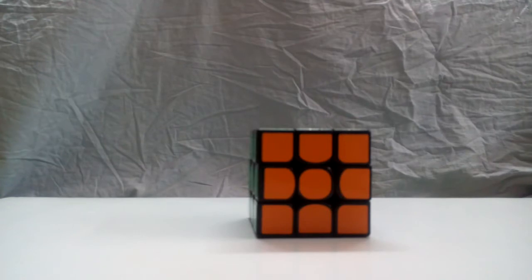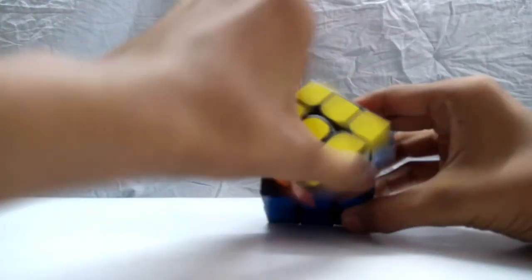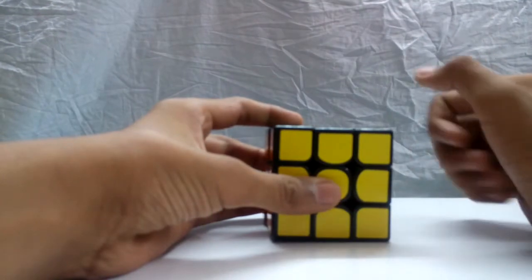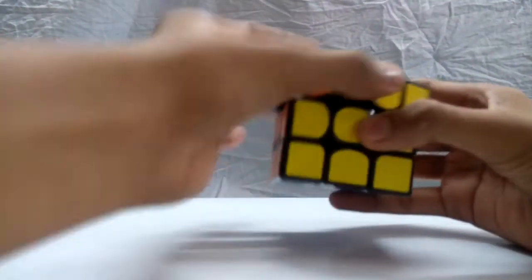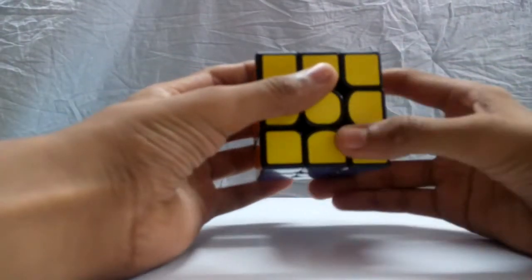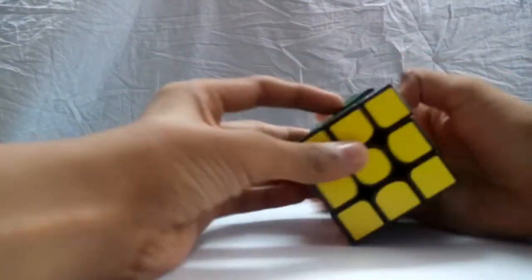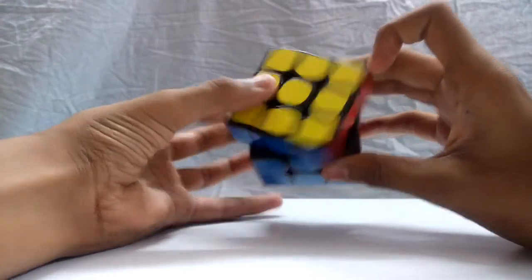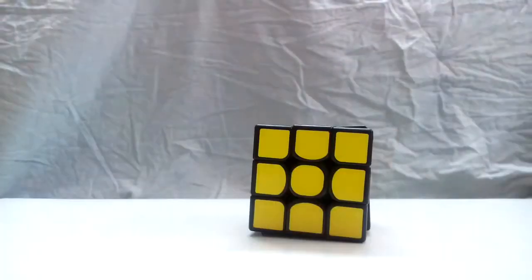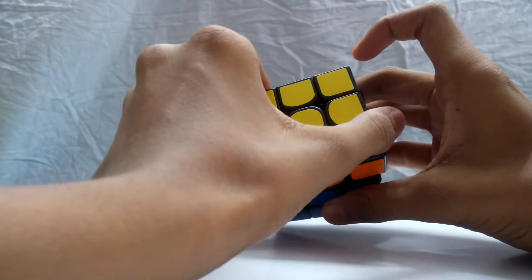The center pieces indicate what should be the color of each side. Moving on to rotations: the side that faces you is the Front or F side; the side facing right is the R side; facing left is the L side; the top is the U side; the bottom is the D or down side; and the back is the B side. If I say Front, turn the front layer clockwise. If I say F inverted or F prime, move the front layer counter-clockwise.